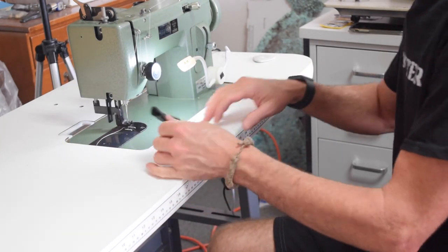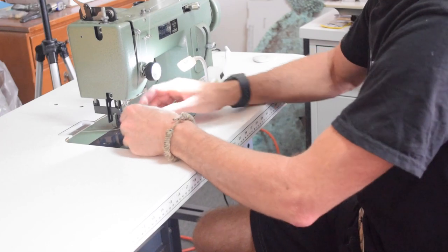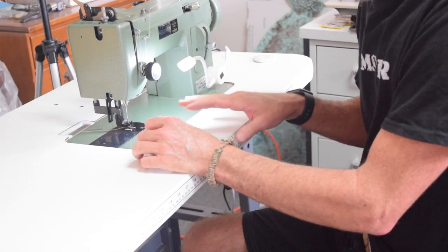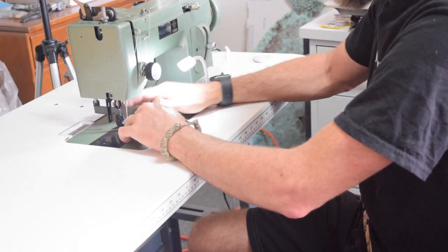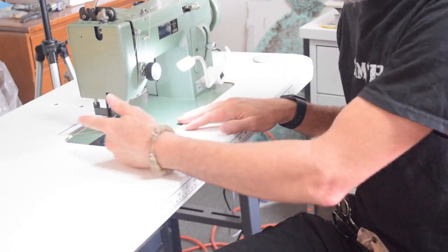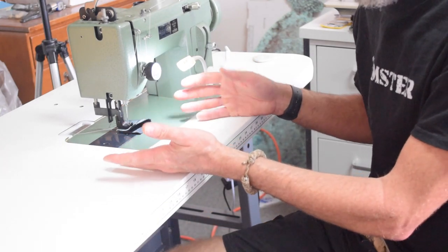Since I bought the machine to do bar tacks primarily, let me show you how you do a bar tack if you don't know. There are dedicated machines that can do bar tacks in like a couple of seconds, but that's all they do and they cost a lot of money, and I don't have the need or room or money for one right now. So at least this gives me the ability to do an effective bar tack. If you don't have a zigzag machine, you can just stitch back and forth several times to get the same basic effect — it's just not as good.